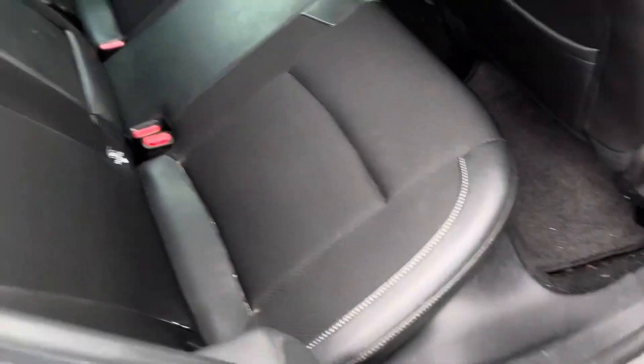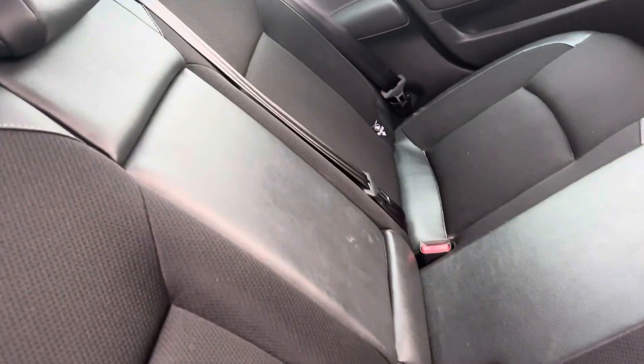Moving into the back — pretty clean overall, no rips or marks, just needs a tiny hoover out.